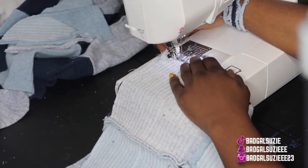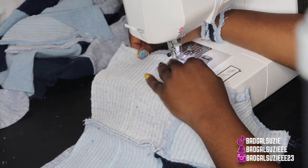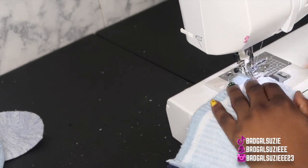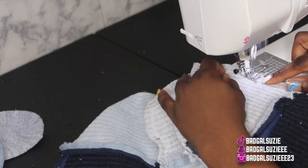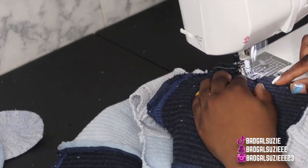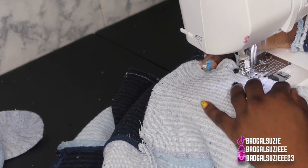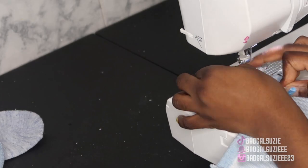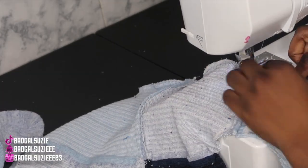After I finished sewing that part down, I tried it on because I wanted to see if it fit, and I liked the way it looked. So I left the sides open and did not add the sleeves. Right here I'm literally just sewing down each side of the shirt so nothing comes apart. I didn't want to hem it — I wanted that raw look. You can hem yours if you want, but after that, that is literally it.